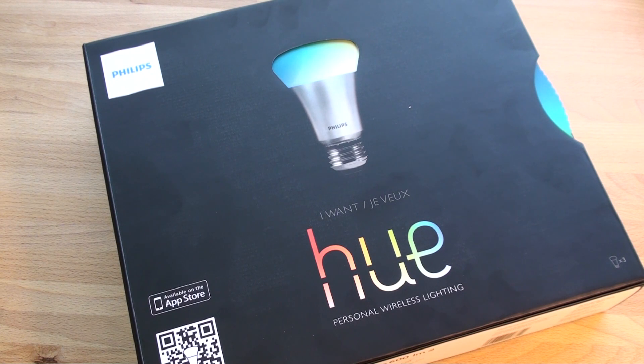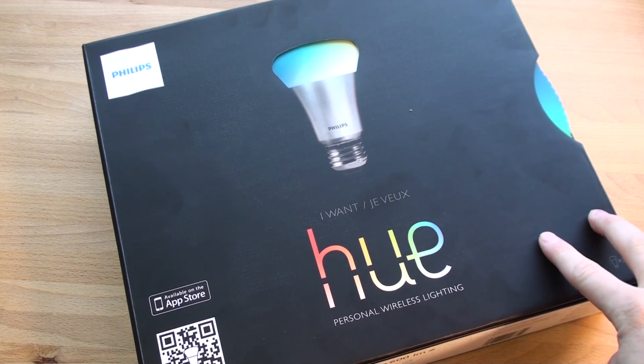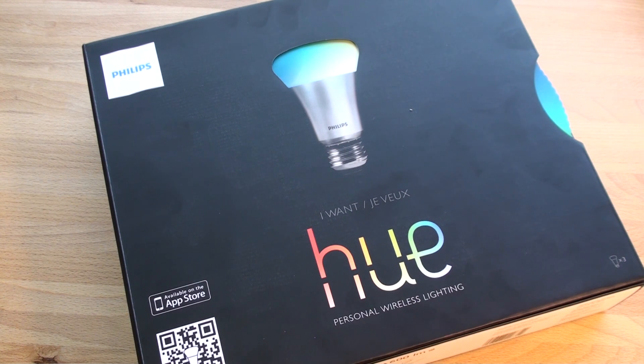Hey guys, it's Brandon Miniman from Pocketnow.com. In this video, we're going to unbox something I've been waiting for for a very long time — light bulbs that are controlled with Wi-Fi with your smartphone. There's a lot of possibility here. Let's get to the unboxing.